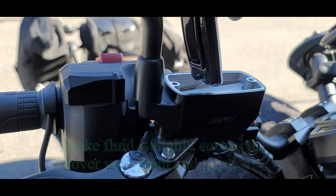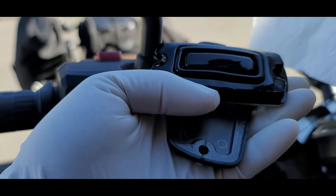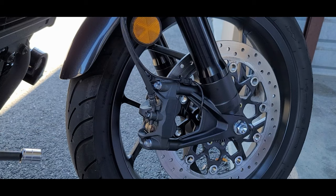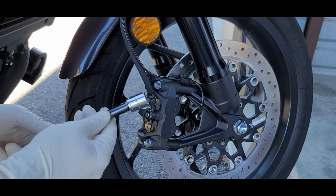You see where the level is? Put this somewhere safe on a paper towel so that it doesn't get contaminated. Next we're going to remove the caliper bolt and it is a 14mm socket.